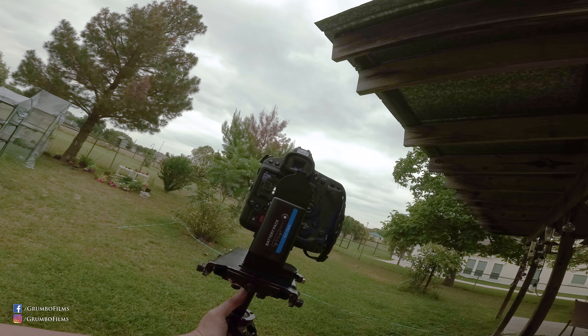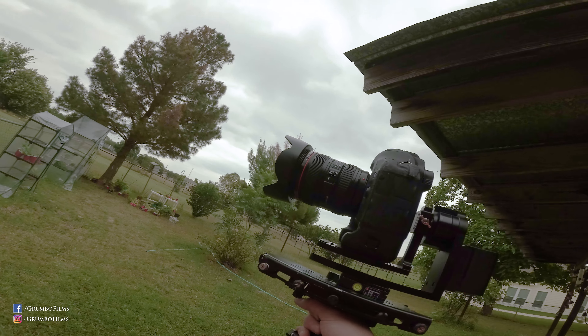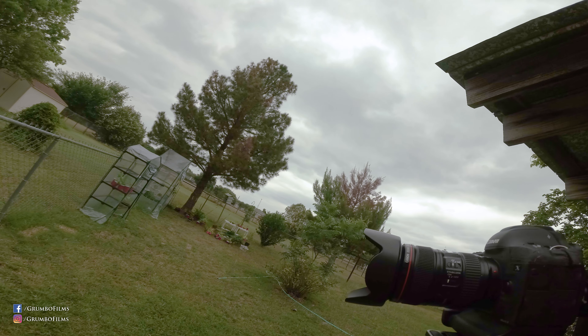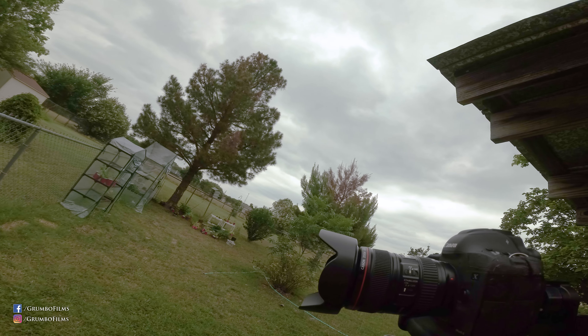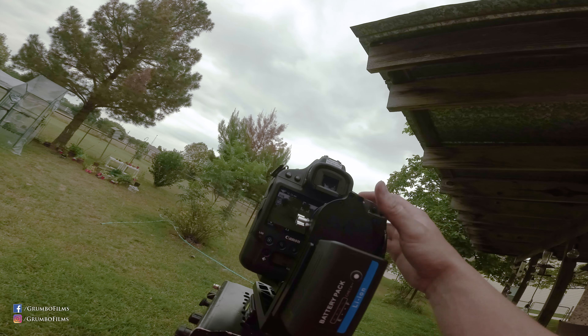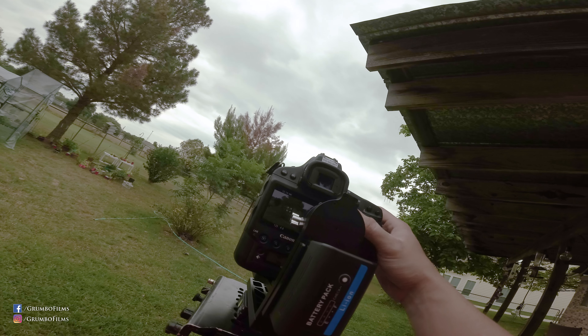Let's fire it up. Now if you look, it's not made for this camera because you see how much it shakes. And that's obviously going to be problems in certain scenarios. So definitely overdoing it. Let's see what it looks like with the footage.